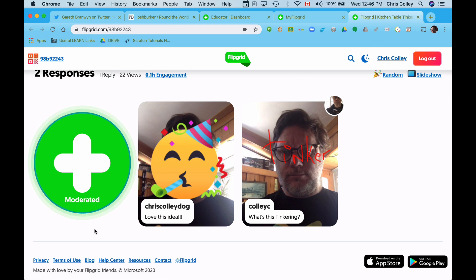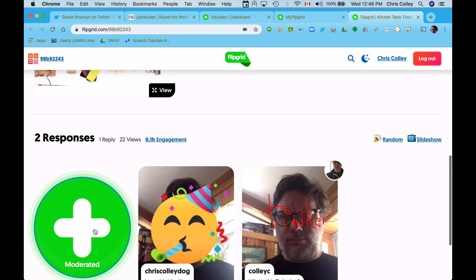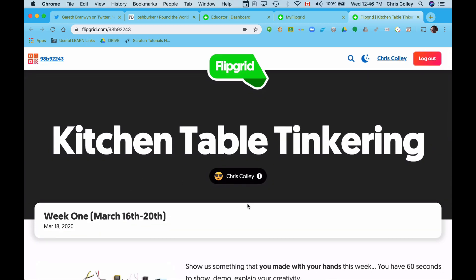So now I will add your videos once they're done, and we can keep track of what we're doing. Keep track every week — we're going to have a new challenge for you to do, all around kitchen table tinkering.